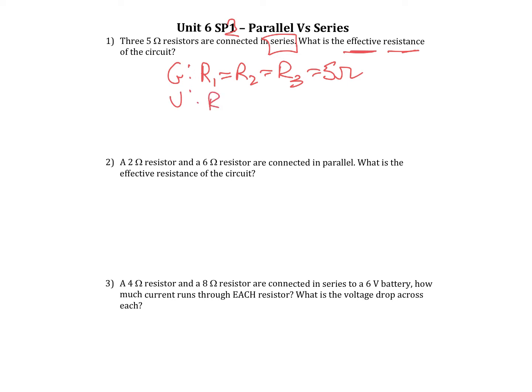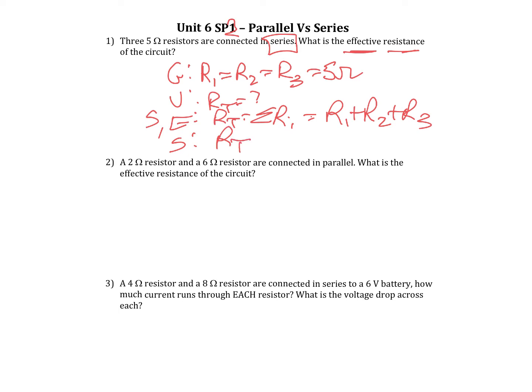Our unknown is RT, because we're trying to figure out the effective resistance. We know that RT is equal to the sum of the R's — it equals R1 plus R2 plus R3. So that's already solved for us. RT is equal to 5 plus 5 plus 5, which equals 15 ohms.